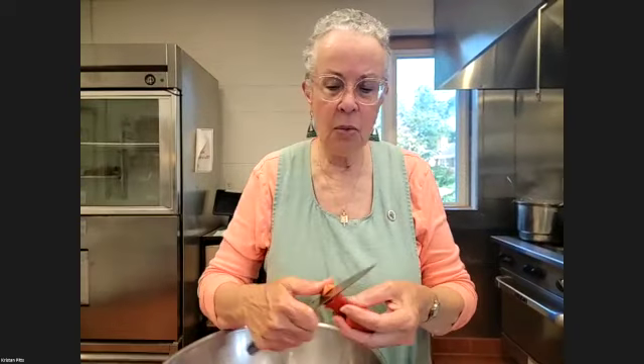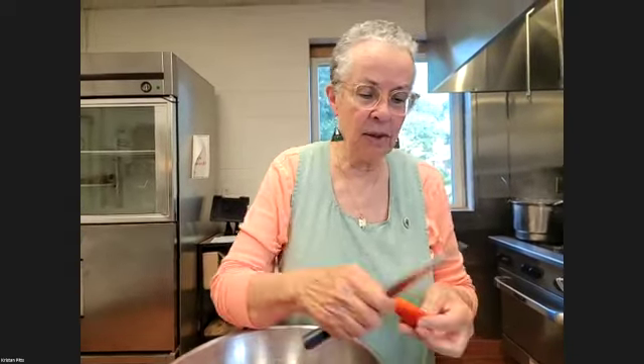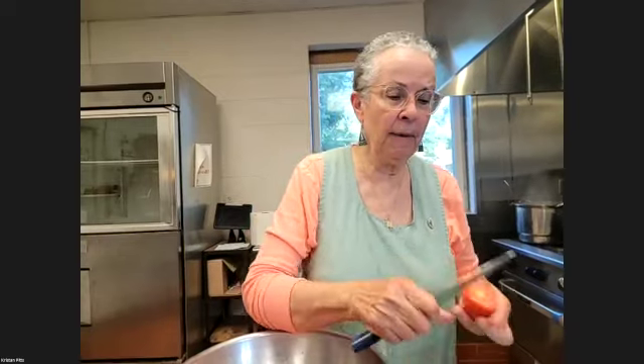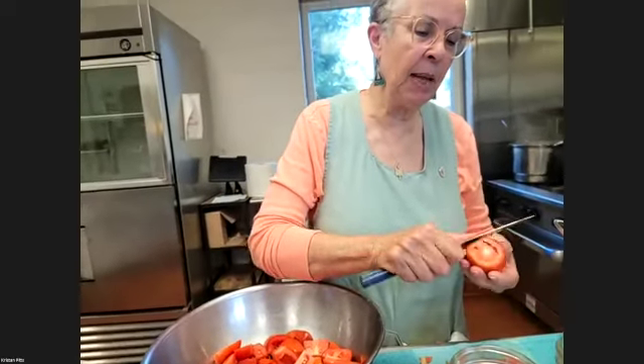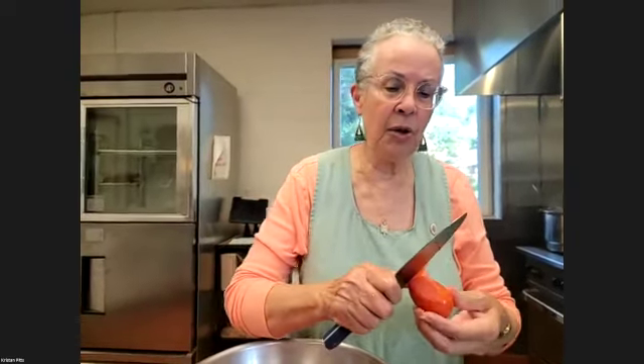If you have fresh beefsteak tomatoes and you want to make fresh tomato sauce — cook them, do it. If they're a little juicier you might have to cook it a little longer. Some kinds of plants grow better in certain areas, and seasonality plays a role in what's available for canneries and large production. But at home, you can can cherry tomatoes — just wash them, throw them in whole, and mush them up with the regular tomatoes, because they're tomatoes.